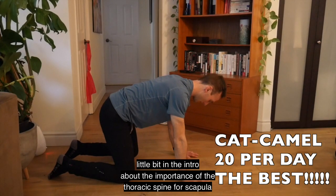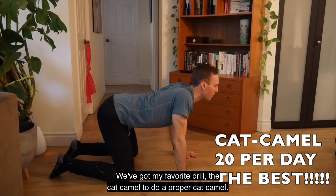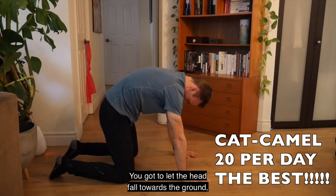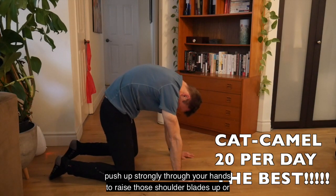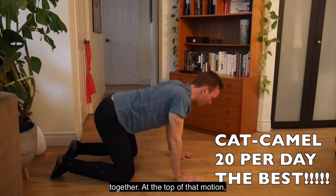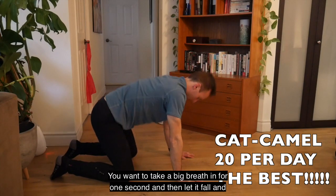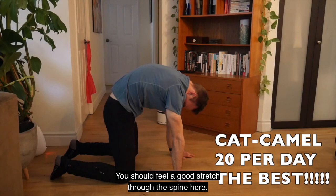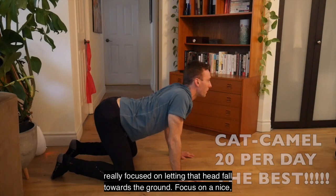We talked a bit about the importance of the thoracic spine for scapular winging and shoulder movement, so we need to make sure we can move the spine. My favorite drill is the cat-camel. To do it properly: going into the angry cat, let the head fall toward the ground, push strongly through your hands to raise and protract the shoulder blades, then tuck your tail — which feels like squeezing your butt together. At the top, take a big breath in for one second, then let it fall into the camel position where you should feel a good stretch through the spine. Aim for ten to twenty reps.